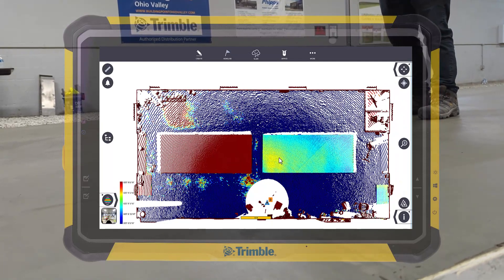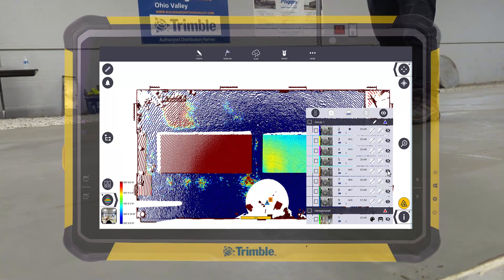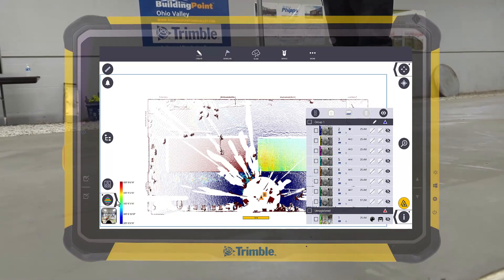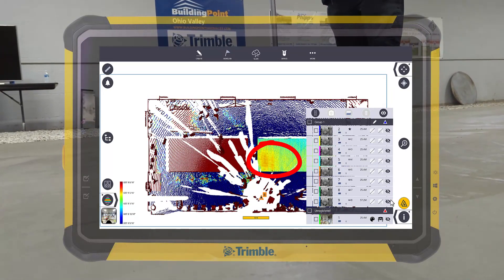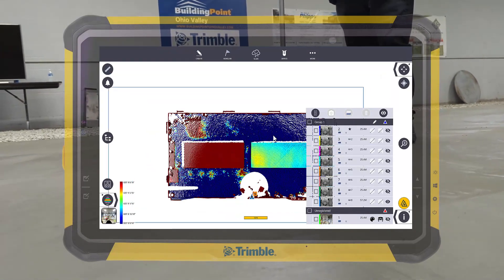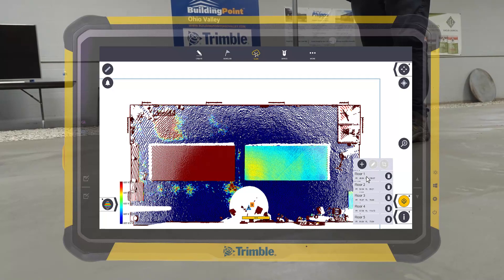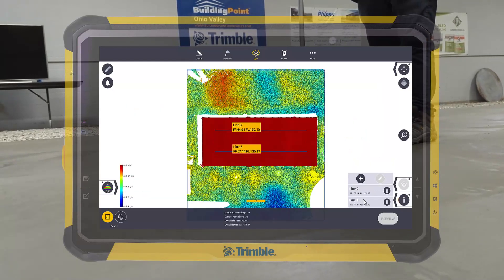Here's the flat floor. If we actually go back a couple of scans, you can start to see where it was a lot higher before they started to fix it. They were able to see that area and then come back through scan 9, fix it quite a bit, and then actually go straight into a floor analysis, which is pretty easy. FieldLink will actually define what is flat and what is not, and then you can do a contour analysis or even draw the FF/FL lines.